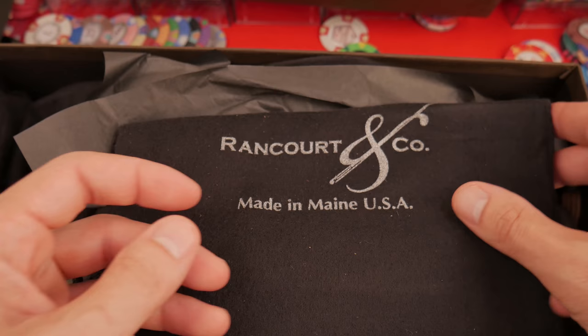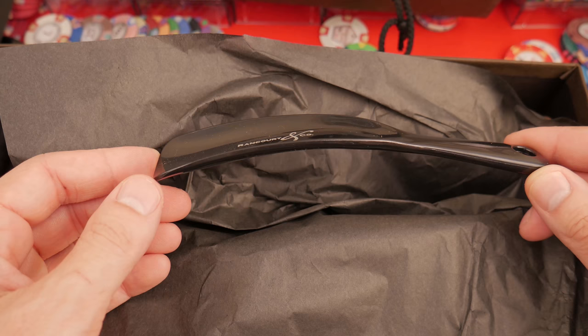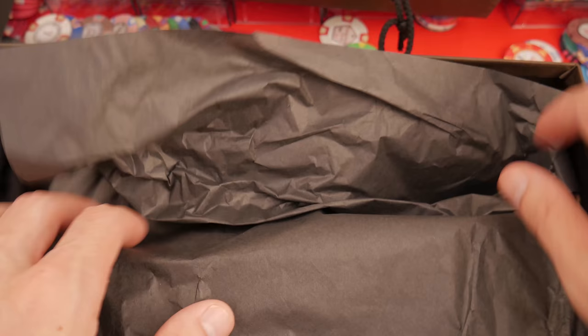Rancourt postcard, care instructions. What is this? This is a bag — one shoe bag. And one nice compact little complimentary shoe horn right here. Let's put that aside and actually get to the shoes.